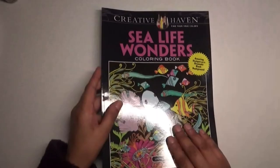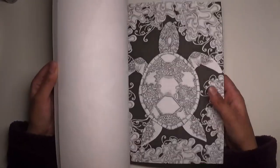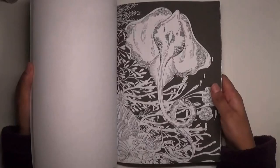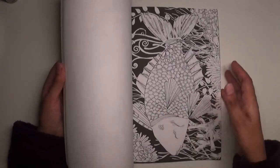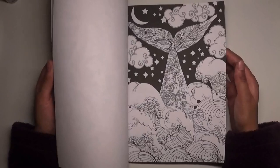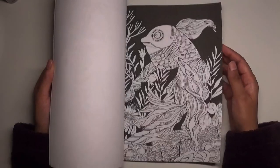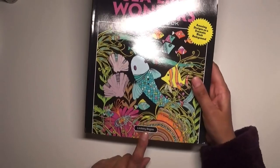Creative Haven Sea Life Wonders was another one I purchased. Everything's on a black background — I like that it's a black matte background so if you wanted to put pencil on there to show up you could. I really like the effects in the sky here. I haven't coloured in this one yet — got a lot of books to colour in. Sea Life Wonders is by Lindsay Boylan.